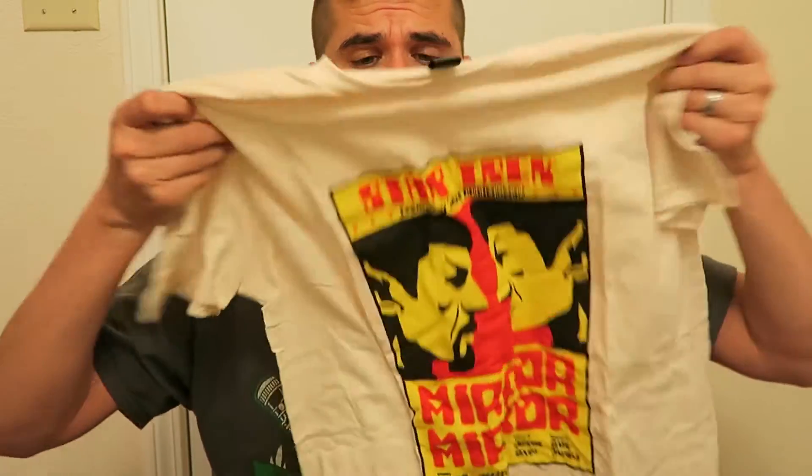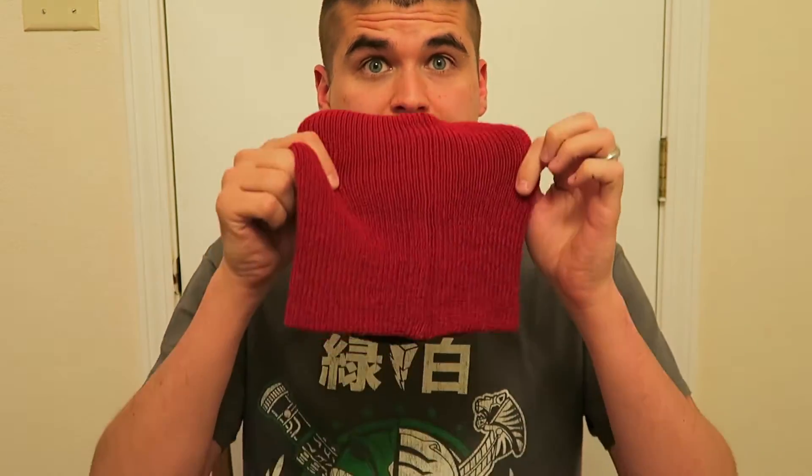This is a large size, so it should fit just fine. One thing I do like about the Loot Crate shirts is they all fit pretty good — I haven't had one yet that didn't fit well. Matter of fact, this one I'm wearing right now is a Loot Crate Power Rangers shirt I got a while back.